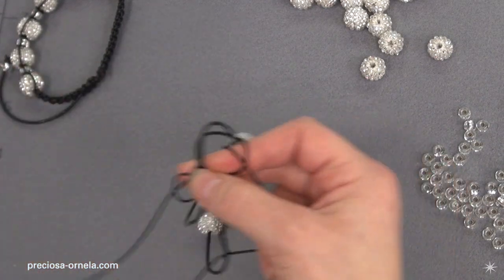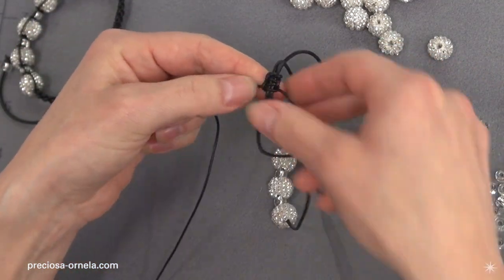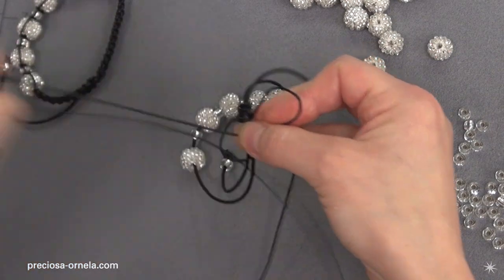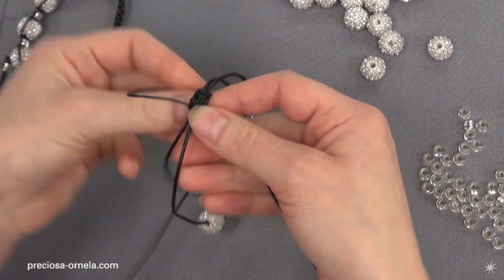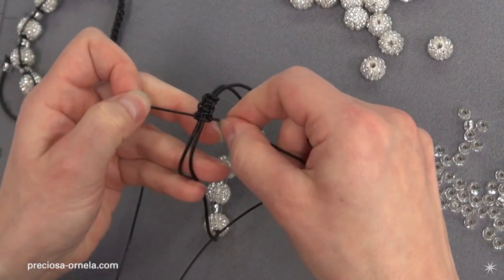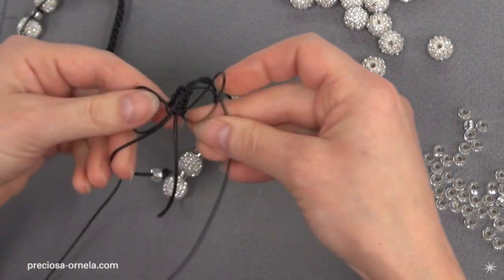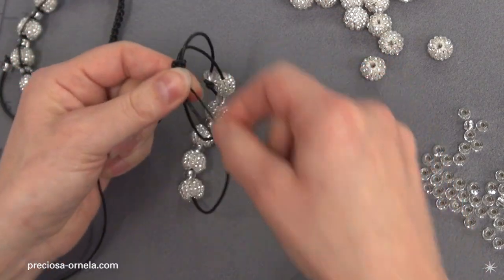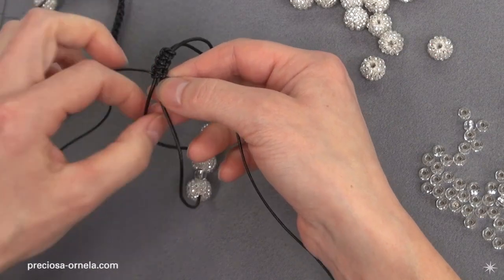Here we have the second of the second pair. Now one more pair. Always remember to nicely tighten it. And the last pair of the third knot. We now have three pairs. Separate out the short string with the rocaille on it.